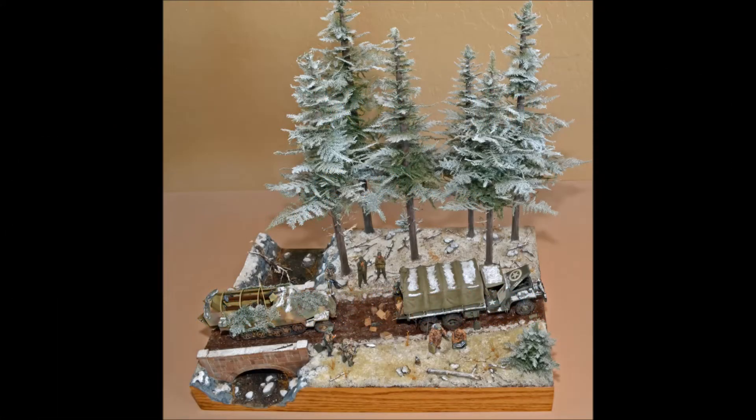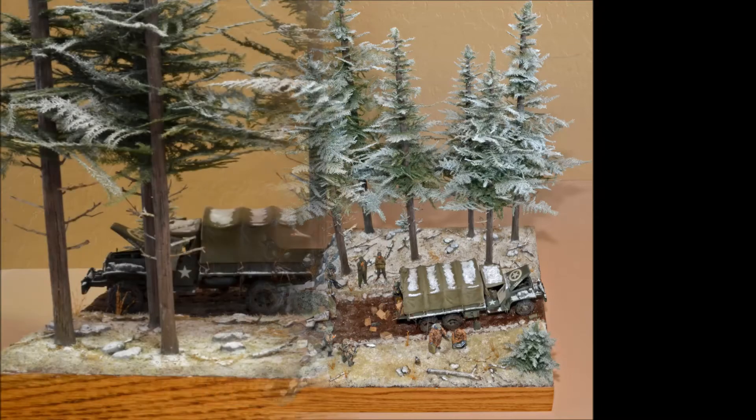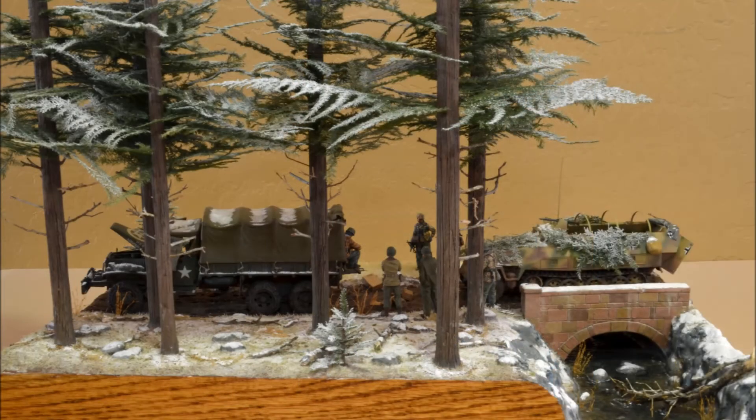I wanted to build a Battle of the Bulge diorama that incorporated a deuce and a half in the mix. I decided to have a German half-track that has recently captured a broken down deuce and a half and is in the process of commandeering its contents, including the gas. The diorama didn't really need a bridge over a creek to work, but I thought it would add some interest, so I integrated it into my design.